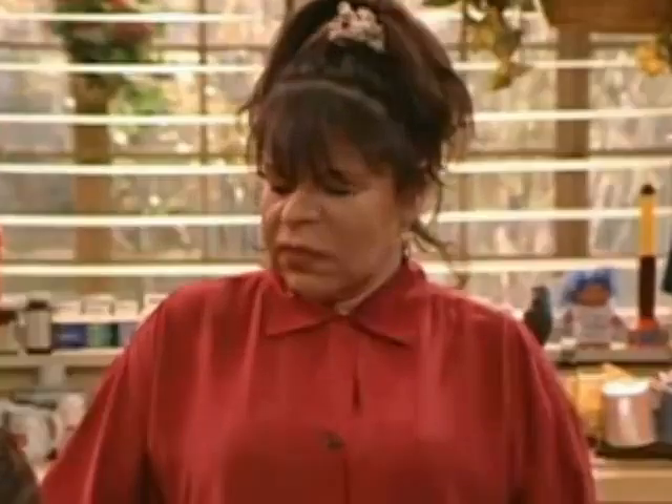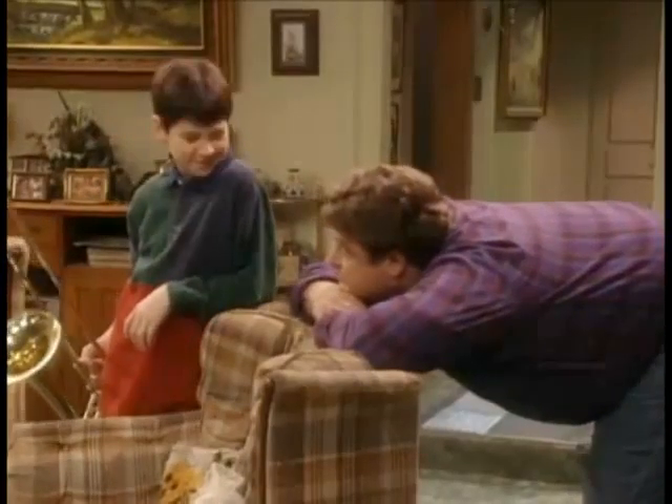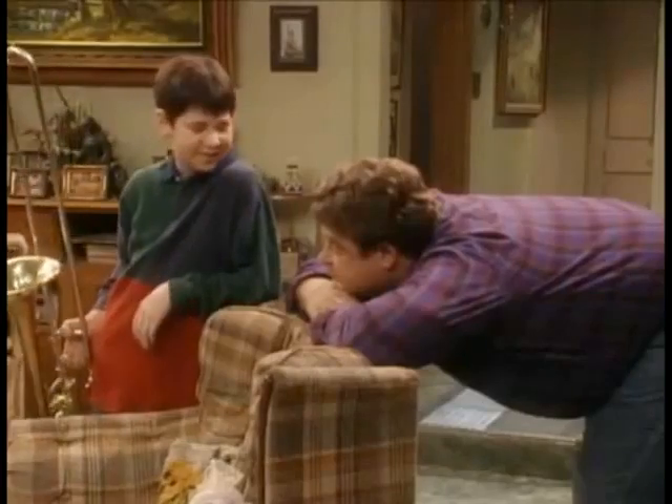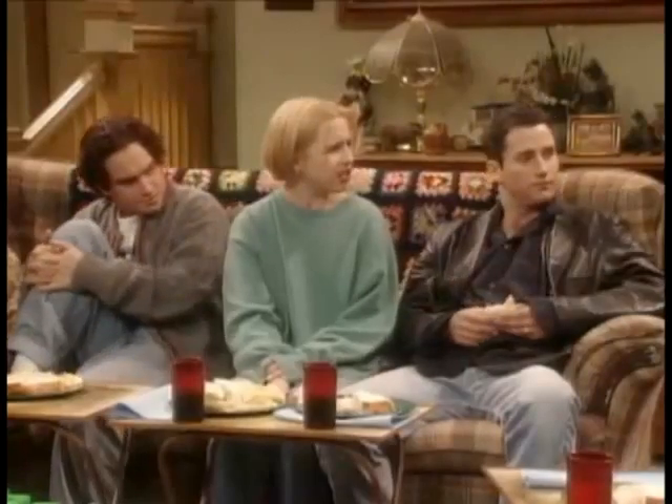Oh, don't be a YouTube pooper, Roseanne. So here's how it works. I pull out my dick. BOOM! She's mine. God, DJ. BOOM!